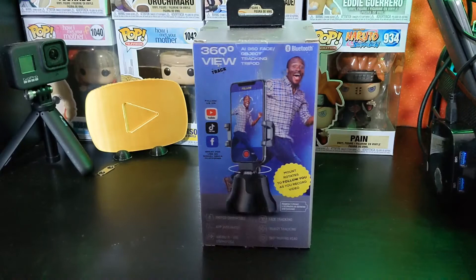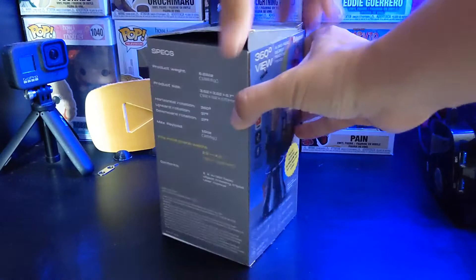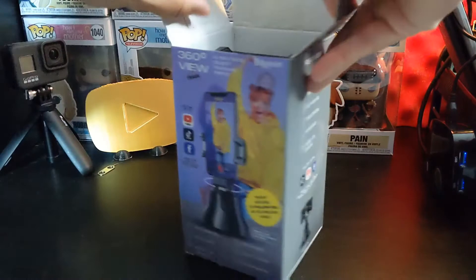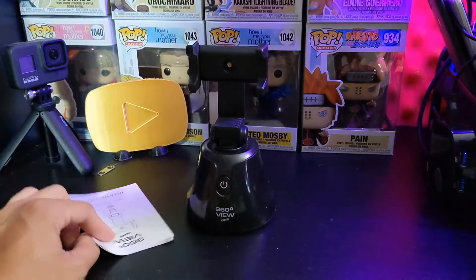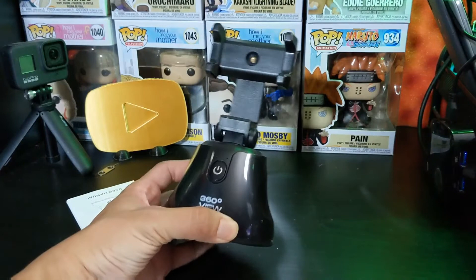Hopefully it works — we'll see how it goes. I will test this out to its full extent. Let's get the unboxing going here. I already kind of pre-unboxed it — I already sliced the plastic. I've had this thing for a while, actually. I want to say it's going to be easy to connect, but who knows. Here's the instruction manual — I'm going to put the box aside really quick.